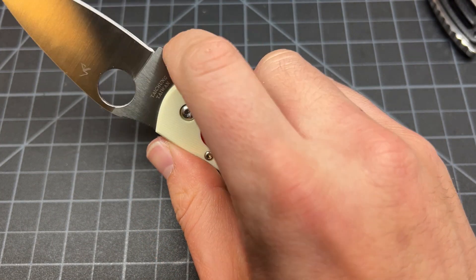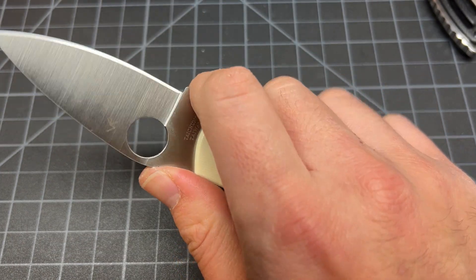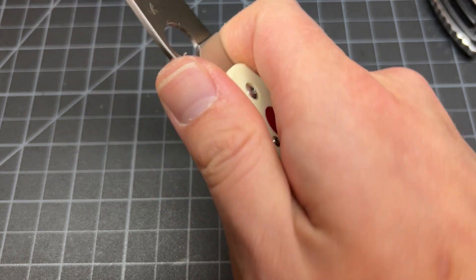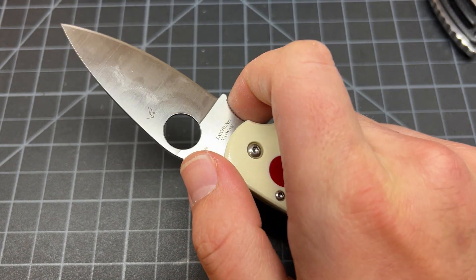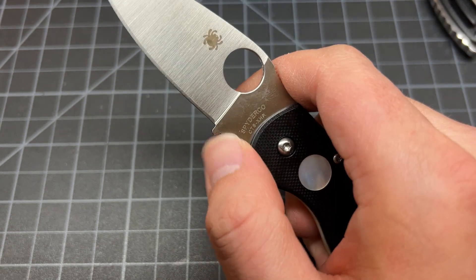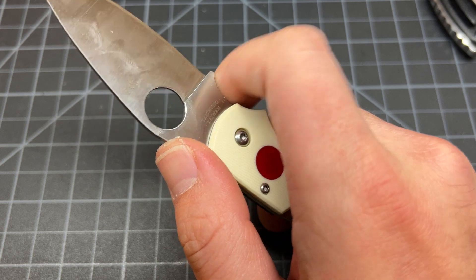Fits in the hand good. Wow, I'm usually not a big fan of Spyderco finger choils, but this one feels kind of good. It's very aggressive on the thumb — right here down here, very aggressive.